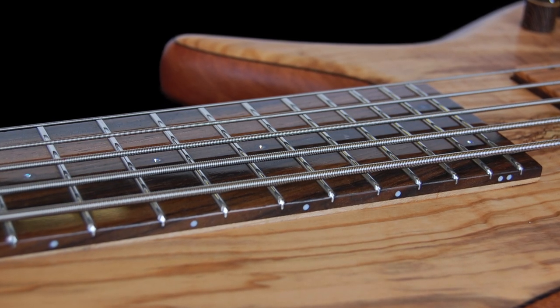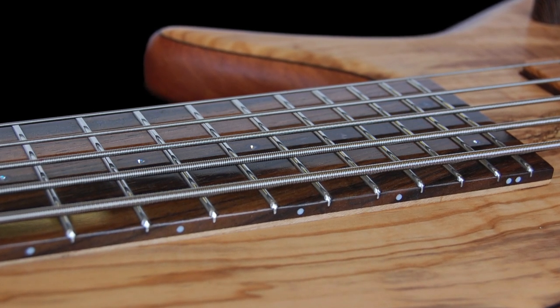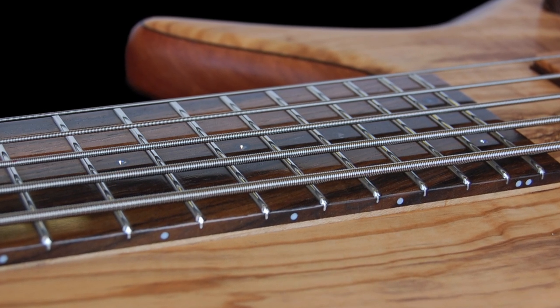Another thing we do slightly differently than most companies is our fret work. We hammer the frets in like most people do, but we completely seal the fret slots where the fret is seated. This way, no moisture can get into the wood around the fret — because if moisture gets under the fret, it can raise the frets a little and cause fret buzz. We also round each fret end completely smooth. That's pretty unique, but it costs a lot of time — each fret end takes five to six minutes to dress, and we have 48 fret ends. The result is a very smooth edge of the fingerboard that feels like the bass was played for many decades — a small detail, but it really helps the bass feel more comfortable.